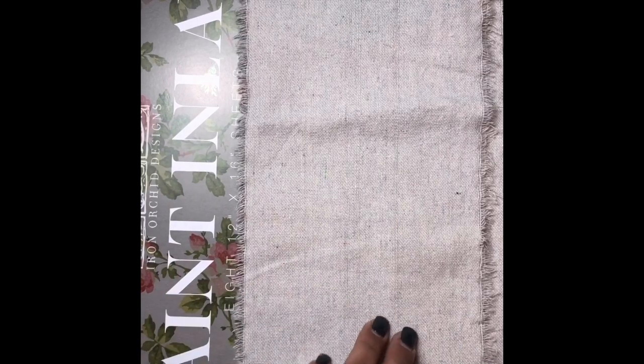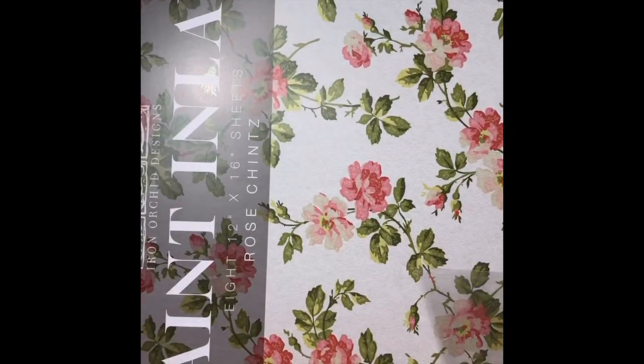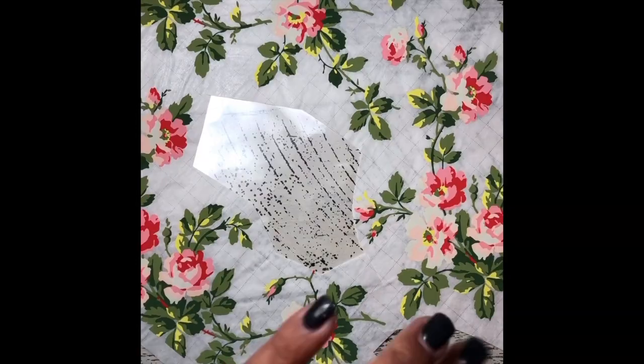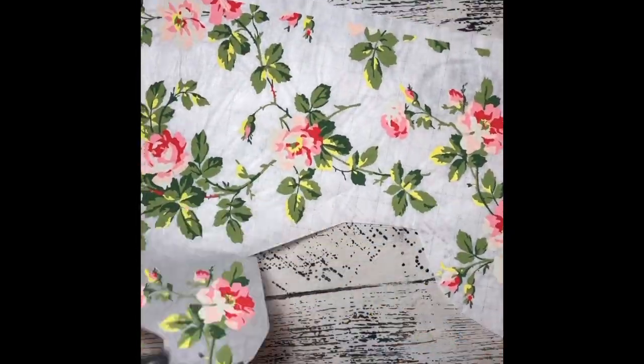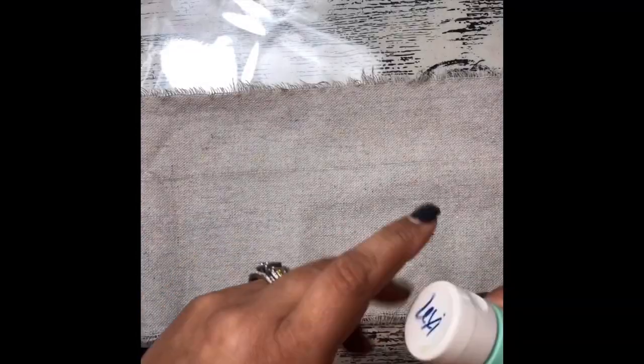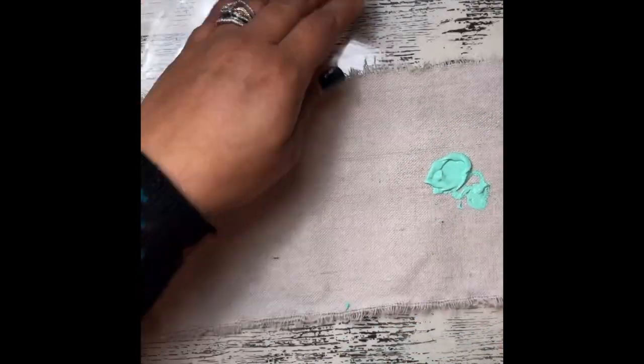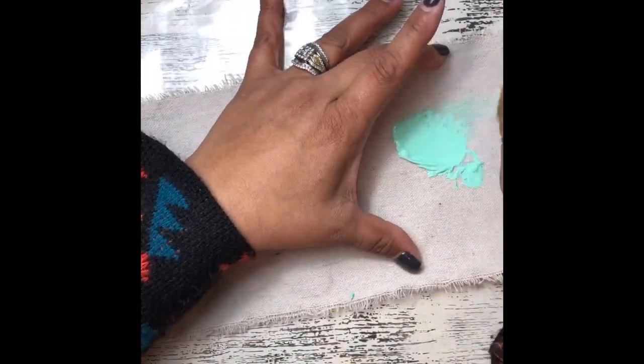I have a little bit of heavyweight fabric — I love using painters tarps, I just find that they're absolutely perfect. I'm going to take a little bit of one of the inlays that I have here and use small portions of it. The next thing I'm going to do is paint little swatches on my painters tarp.